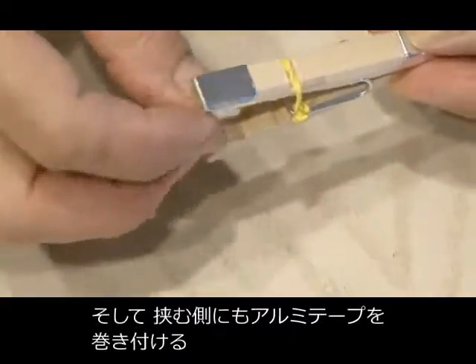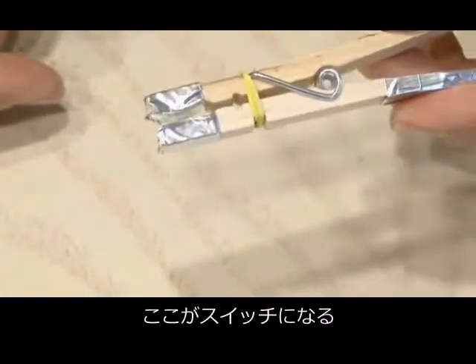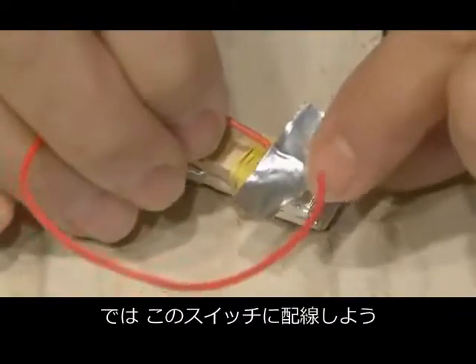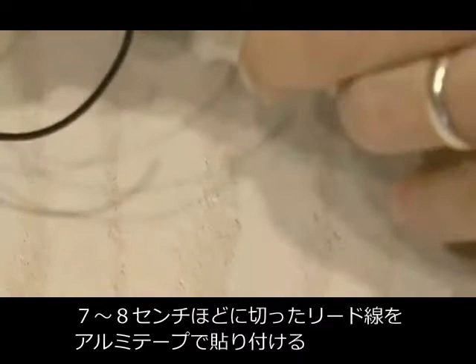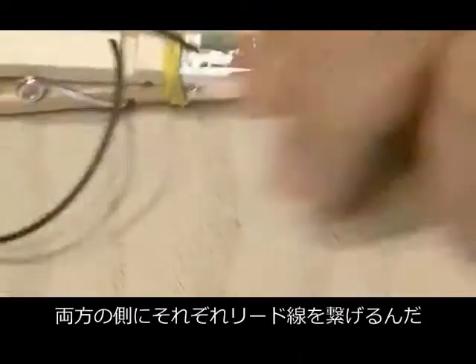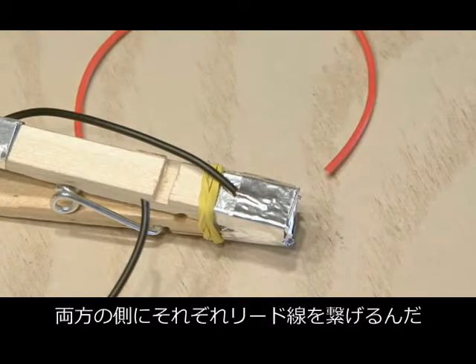Cut off a few more strips of aluminum duct tape, as we're going to cover both ends of the clothespin, which will act as a switch. This switch needs to be wired, so we're going to use a couple of small pieces of wire — around three inches long — and we're going to attach those to each of the jaws of the clothespin using some more aluminum duct tape.